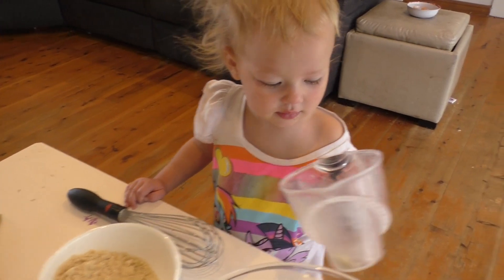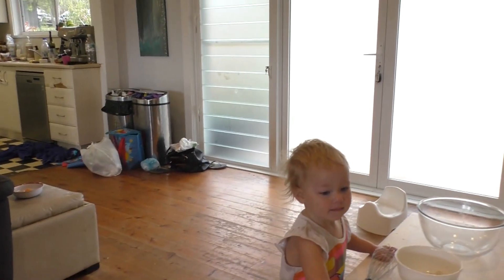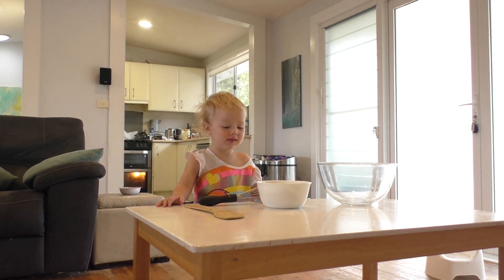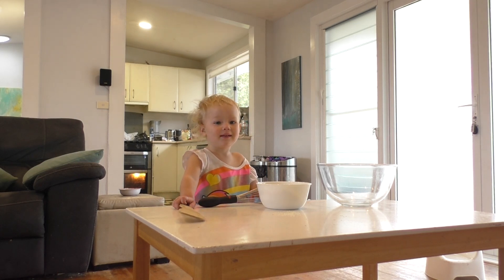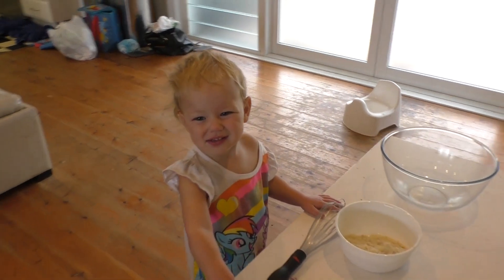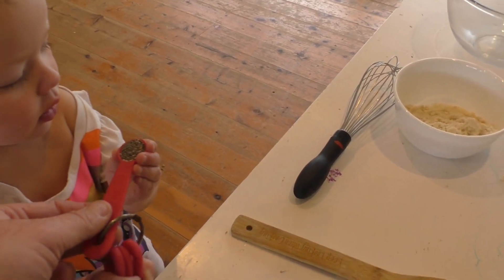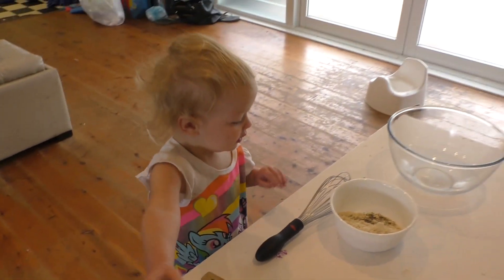Thank you. Thank you, you can give that to me. Now, what do we want next? Can you put that in that bowl as well? Hold the spoon darling, and tip that in the bowl. Thank you! And we'll get the next one.